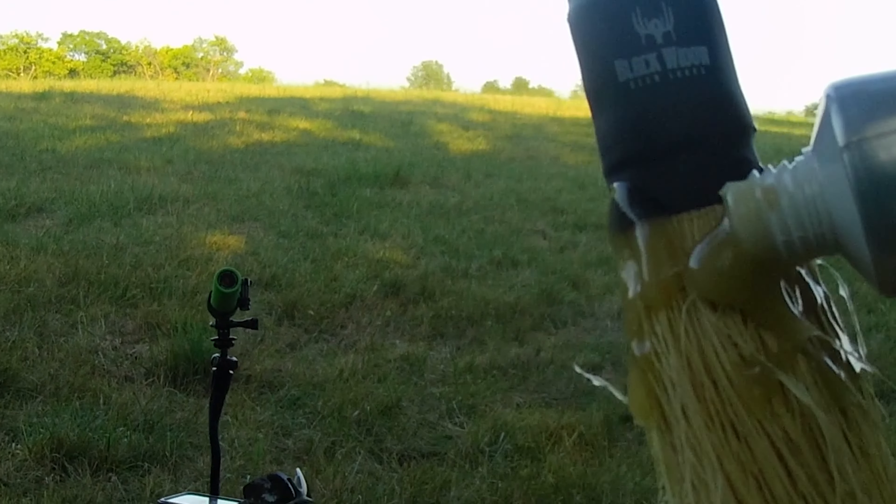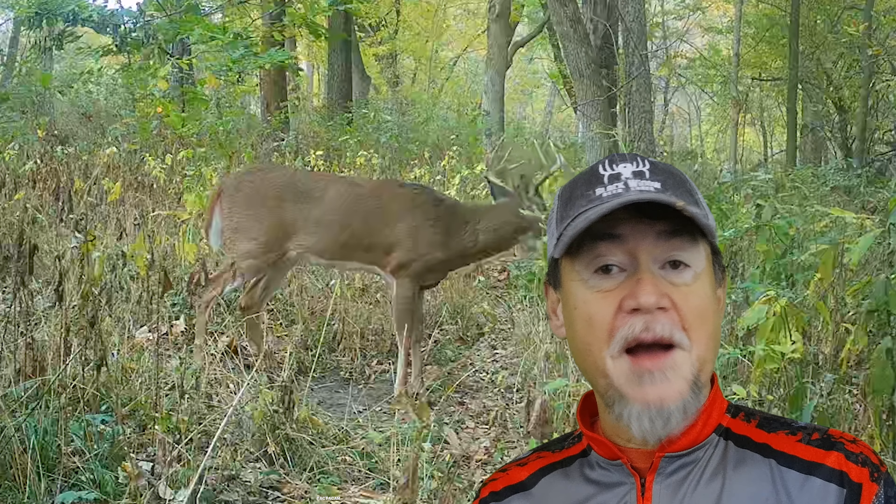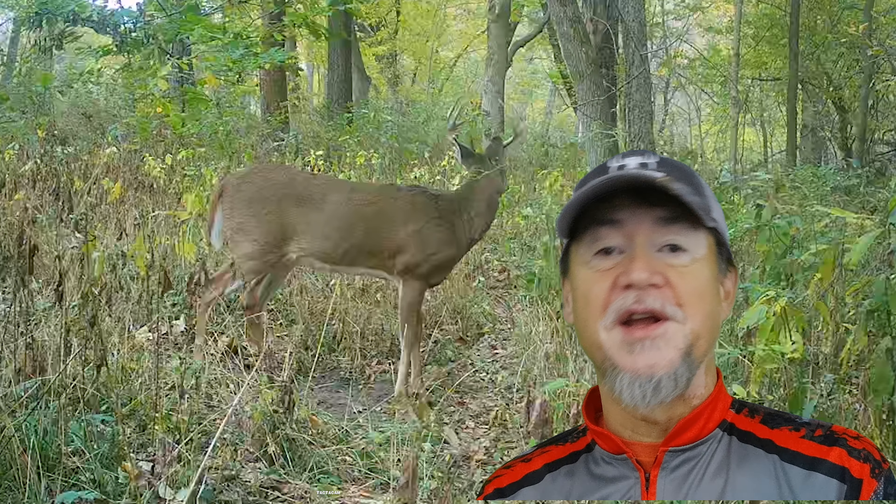The thing I want to reiterate about mock scrapes is that, to me, it's a lot of fun — they're just fun to do. It helps me see what's on the property. When you couple it with a trail camera, you can kind of do an inventory of the herd and get an idea of that.